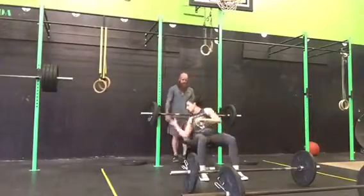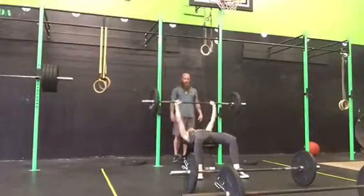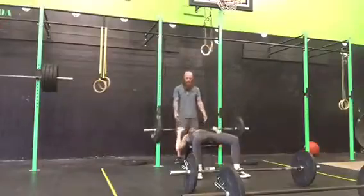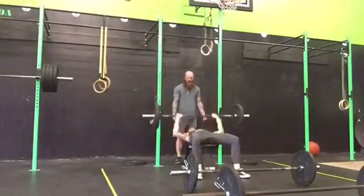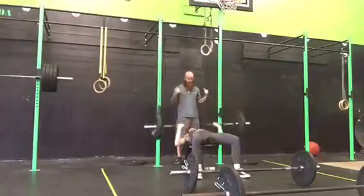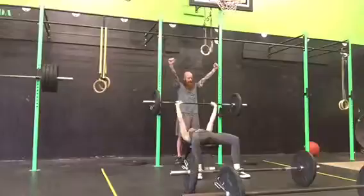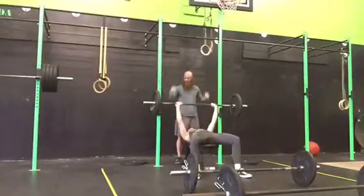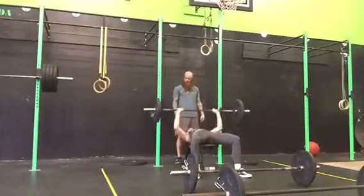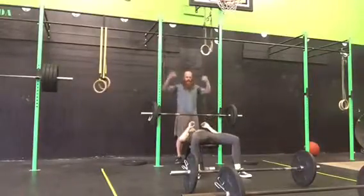You'll go through 10 bench press. It must make contact with the chest, full lockout on the top. You cannot come down and not touch your chest and then go. Same thing, you need to lock out completely before you rack the weight. You cannot just put it on the rack — that is a no lift. Full extension, then rack the weight.